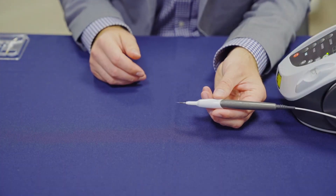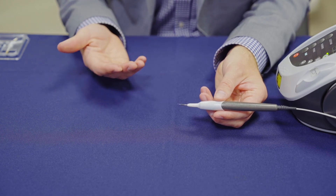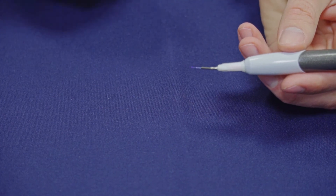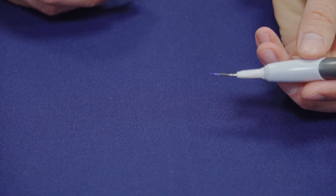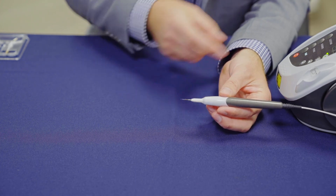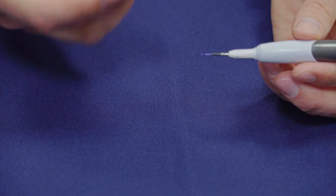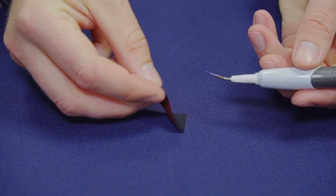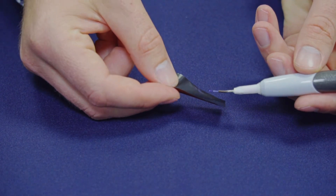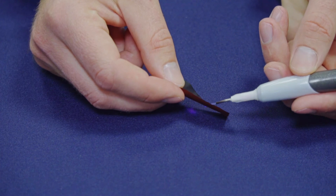Once your Sole desktop unit is set up and ready to be used, you may find that for certain procedures it recommends using an initiated laser tip. To initiate the laser tip, take your laser tip and make sure it's fully on the unit. Make sure your unit is on and in the green ready mode. Take some simple articulating paper from your office or that was shipped with the unit, press the laser tip to the paper, and activate with the foot pedal.